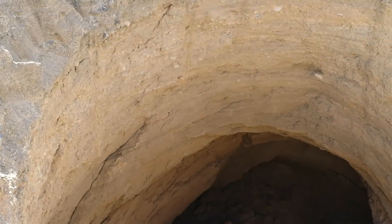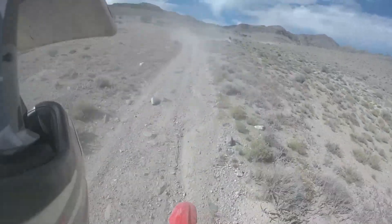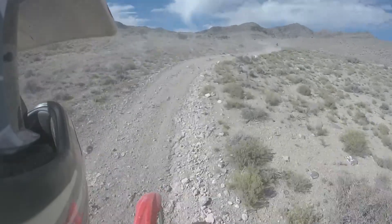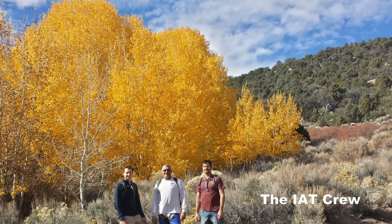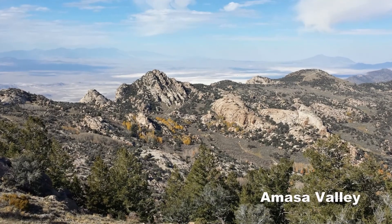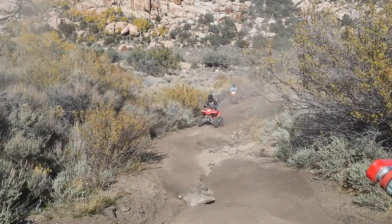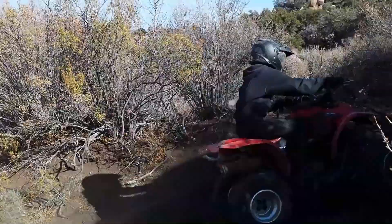On Trail 1, as you wind around the mountain headed to the north and then back to the west, the trail gets a little more steep and a little rocky, but not too bad. The colors out today were spectacular — you'll be driving along in sagebrush and then up in the distance there are a couple stands of quaking aspens that were just bright yellow and really stood out. Beautiful spots on Trail 1 this time of year.